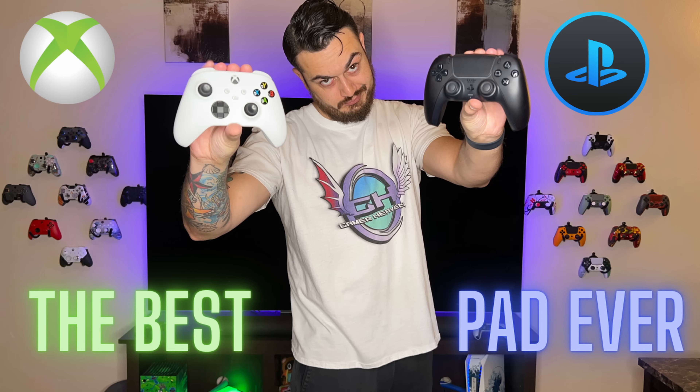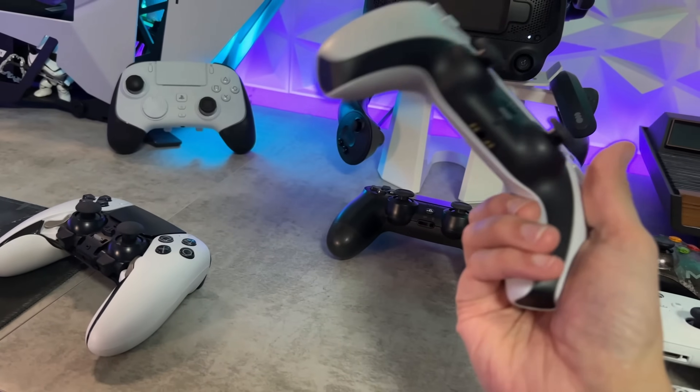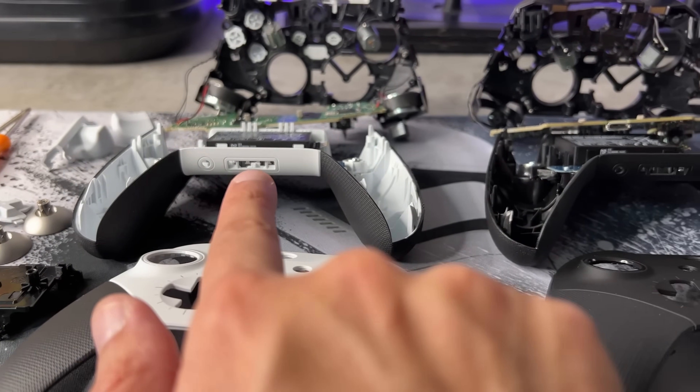I just released a video a couple of days ago talking about my ideal, perfect, best controller. If you were to mix the shape and shell design of a Microsoft Xbox controller with virtually all the niceties of a PlayStation controller — like its overclockability, gyro motion control, notably better quality control, and a four times longer warranty (for the longest time, not anymore — it's a year now on both sides).